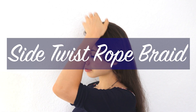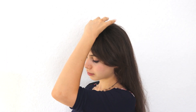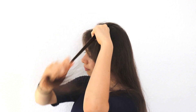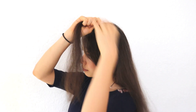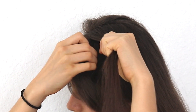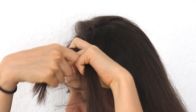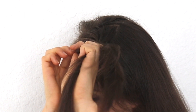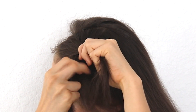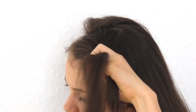Now we move on to the third and final variation: a side twist rope braid, which is personally my favorite. The first step is to section off two pieces of hair on top of your head right next to your hairline. Take the piece closest to the hairline and cross it right over the other sectioned-off piece, then take the one on the bottom and keep crossing the bottom strand of hair right over the top strand.